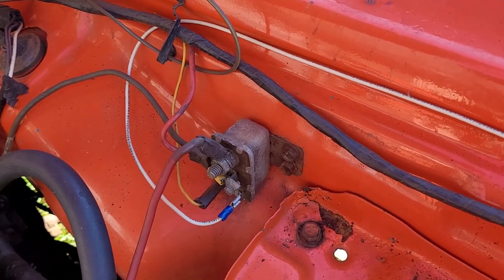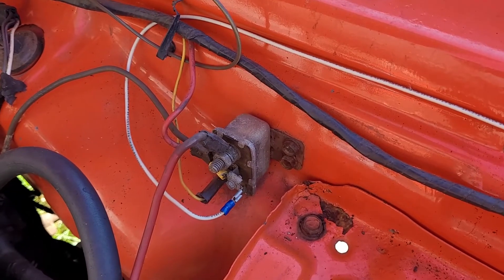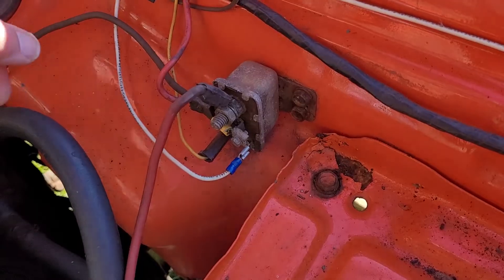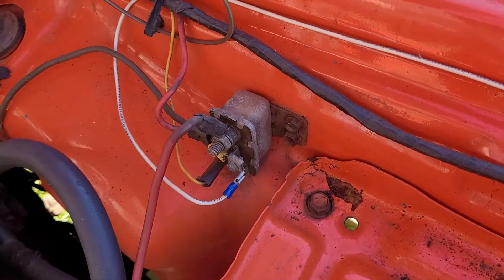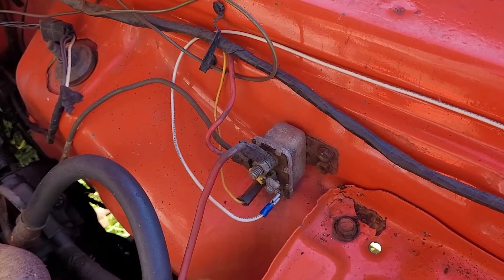Alright, Mopar people. I did rip that off from Just Mopar Joe for today — I don't think he'll mind too bad. Anyways, we're talking about the neutral safety switch bypass on the old school Mopars, under the hood of the '74 Dodge Dart today.